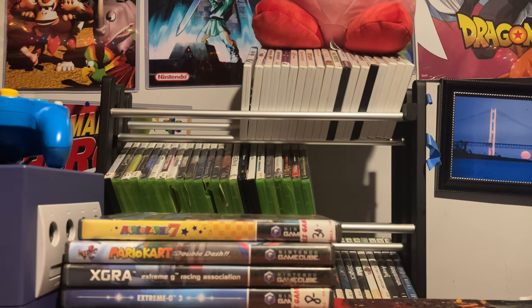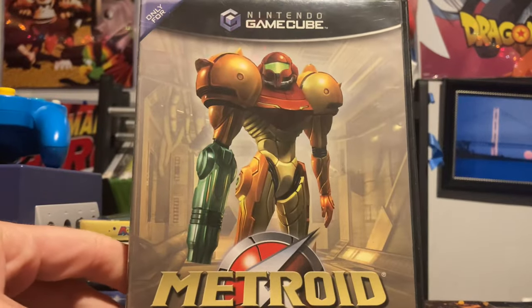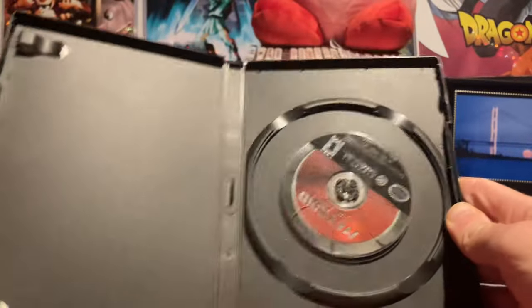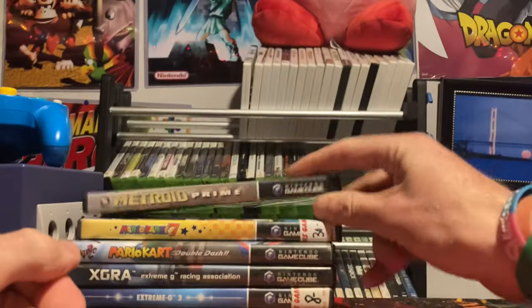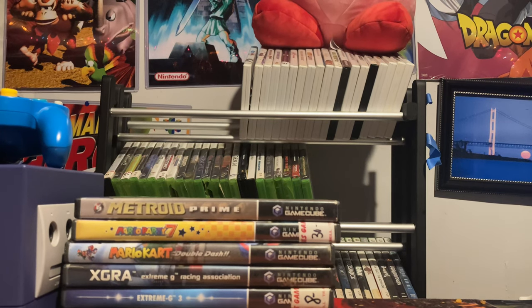Next up, a series that never made it to the Nintendo 64 but made its triumphant return on GameCube — Metroid Prime. I featured this last year for Halloween. It's a fantastic series. Someday I need to track down the manual, but I'm still happy to have it. Amazing game, well worth it if you have a GameCube.